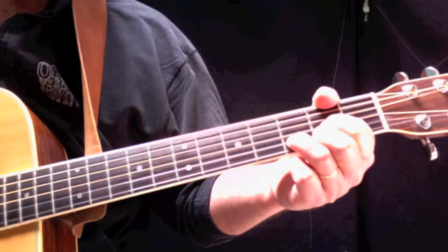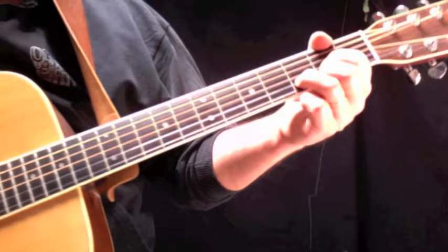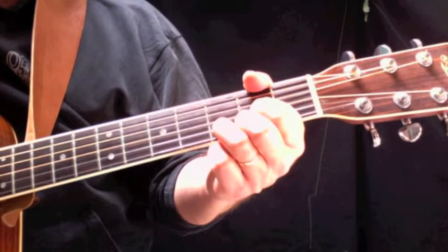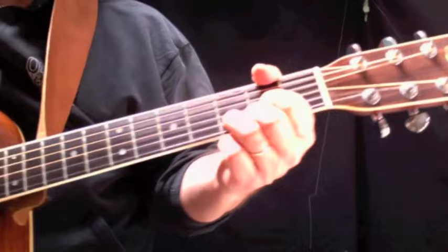You know what, that's the whole song. We of course have two more verses, and if you're playing this at a campfire or in the living room or for a group of people, you're probably not going to do an instrumental in the middle, so you're probably going to string those three verses together with choruses and repeat the final chorus. We'll just do the ending so you see how that ends.